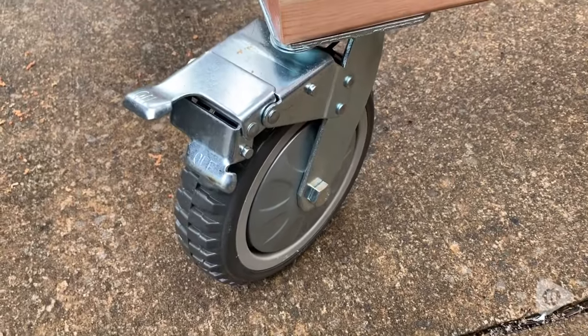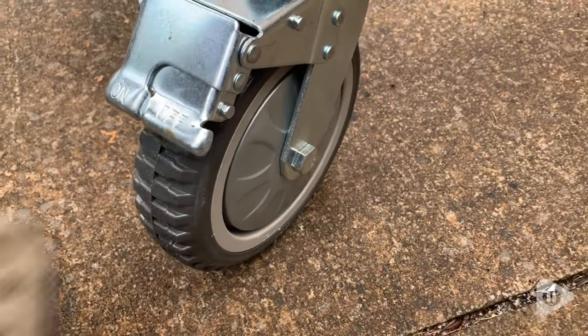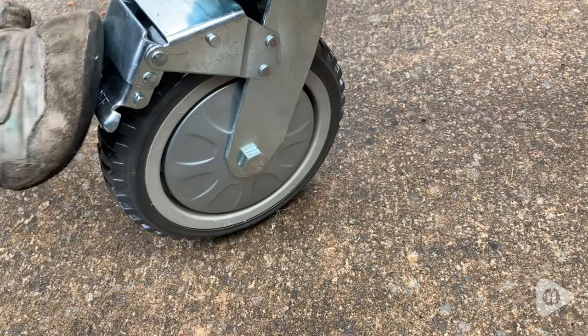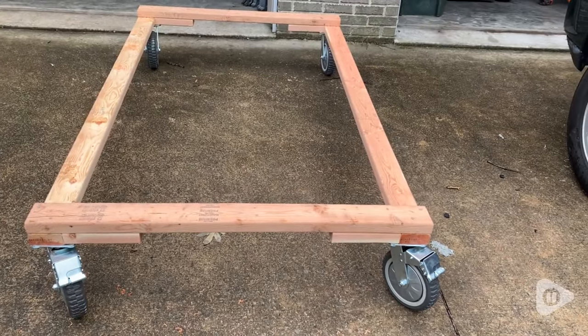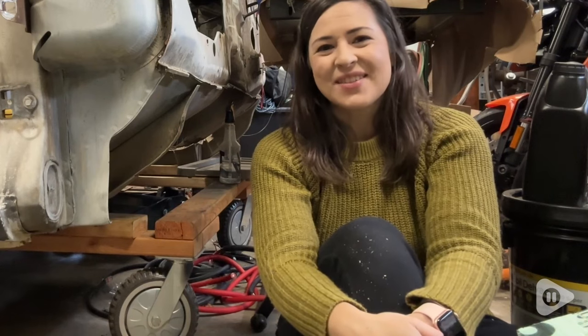The locking function on the two wheels works awesome and you can just use your foot to do it and they really stay in place super well. Very, very solid. So we are super pleased with these and with a load capacity of over a thousand kilograms, there's not a whole lot that these casters cannot handle. So we would definitely recommend these casters and that's my point of view.